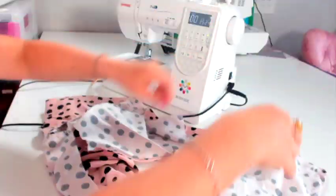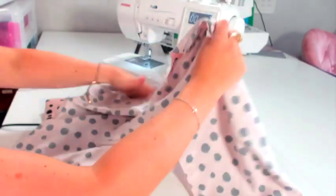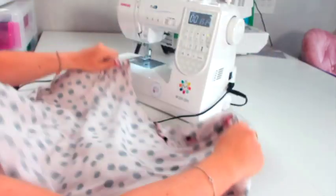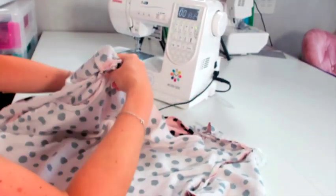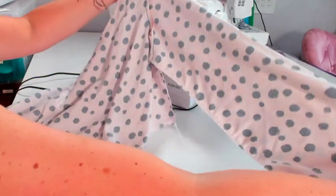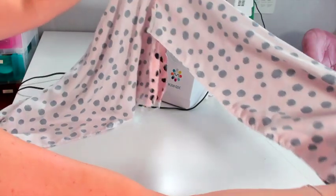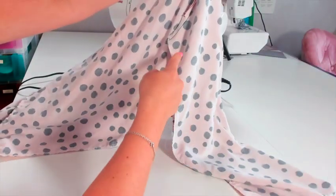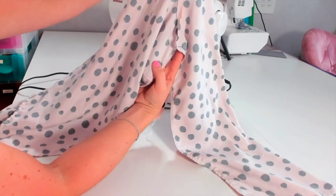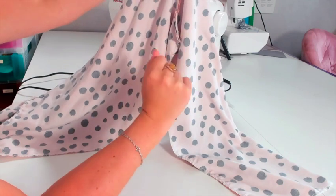Then what you want to do is put your sleeves right sides together and the bodice right sides together. We're going to be stitching this underarm from the bottom bit here, right the way under, and then down the side seam. So you'll do your underarm seam and your side seam at exactly the same time. I'm going to pop some pins in this first.